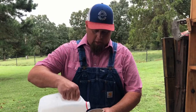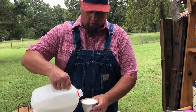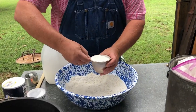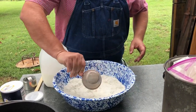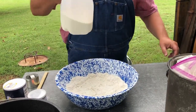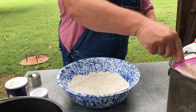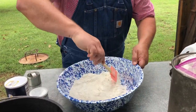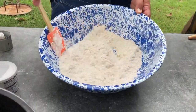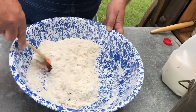One cup of milk — that's going to be the liquid in this. We're just going to pour it in there, and now we're going to mix the dough up. Get a little flour on my hands, and we're just going to fold this over to itself. This is going to be our biscuit dough.